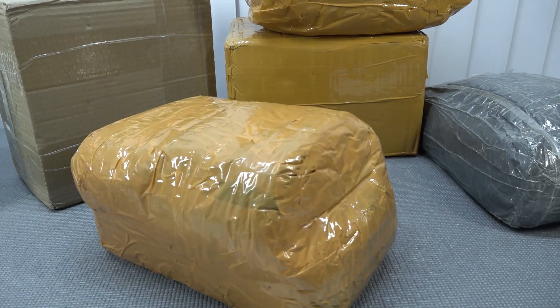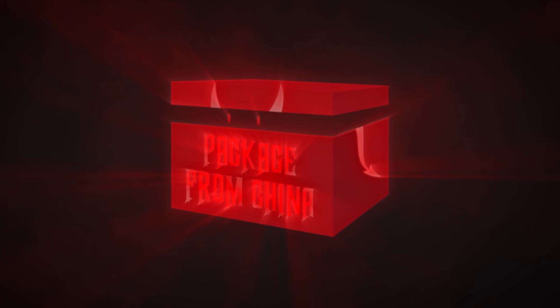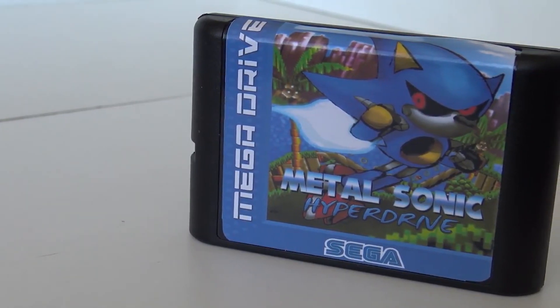It's time for the package from China, let's go! Hey guys, welcome back to the channel and we are back with a new homebrew game card from a friend from China.